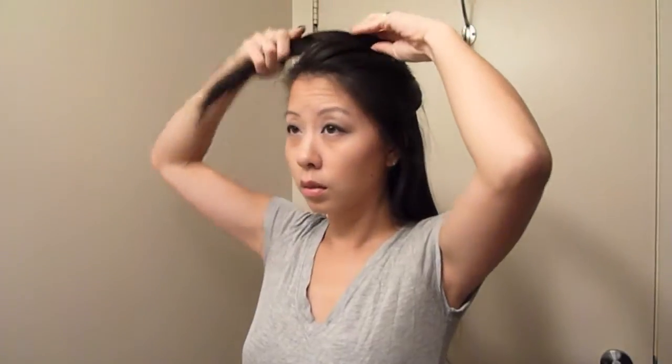Once I'm done prepping my hair with the heat protectant, I just pin up the top half so I can start by curling the bottom half. I comb through the bottom half of my hair once again just to make sure it's lying nice and straight.